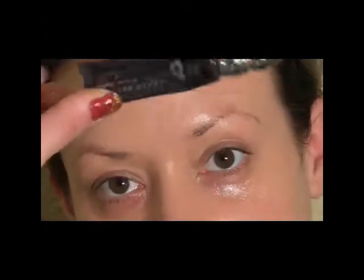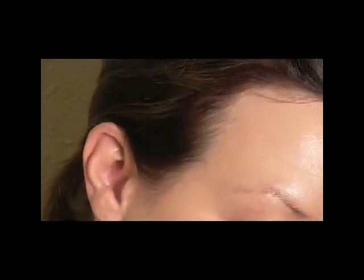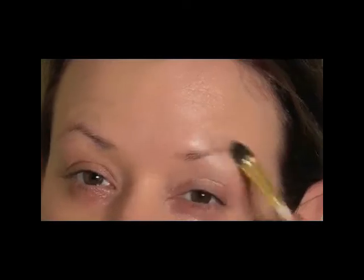I'm going to start the eyes with a little bit of the Urban Decay Eyeshadow Primer Potion, and I'm going to put this on before I even do the brows. I'm going to use a concealer brush to apply it from the lash line all the way up onto the brows, and that will help the shadow I'm going to use to do the brows stay on too.